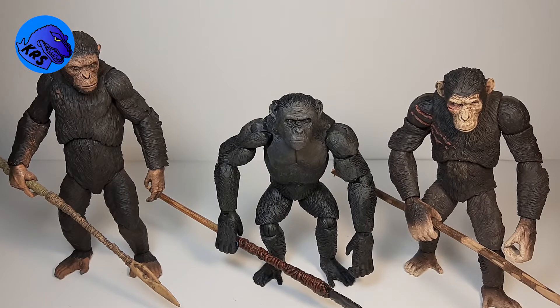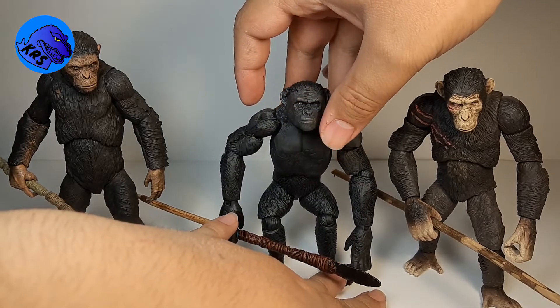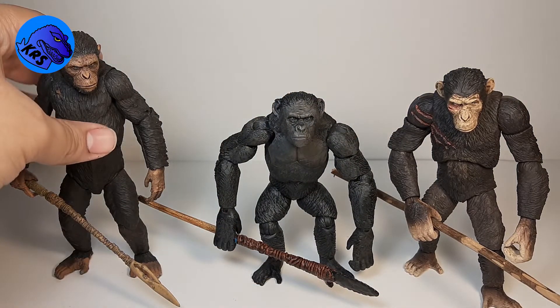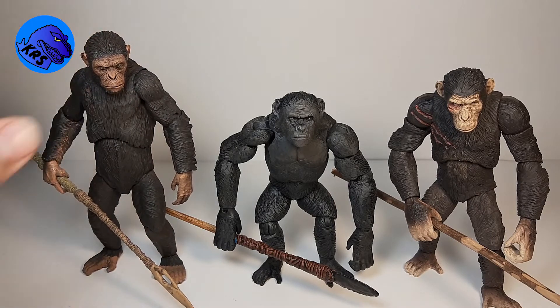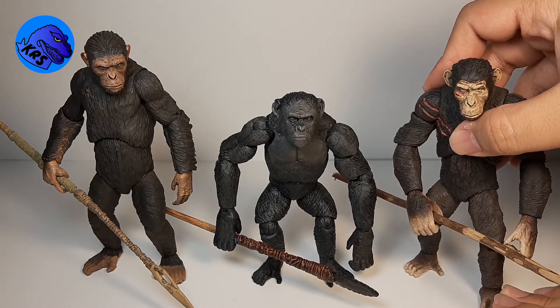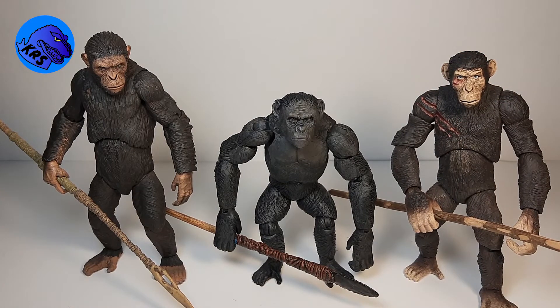It doesn't scale too great — I don't think Rocket is smaller than Caesar — so maybe it's just a little more exaggerated. But definitely the NECA figures are all in seven-inch scale, so it's not too bad. I think they all look really cool together, and if I can at some point get Luca and Maurice, that will just round out the main apes. Thank you guys for watching, don't forget to like, subscribe, follow me on Instagram, and I'll see you guys next time. Bye!